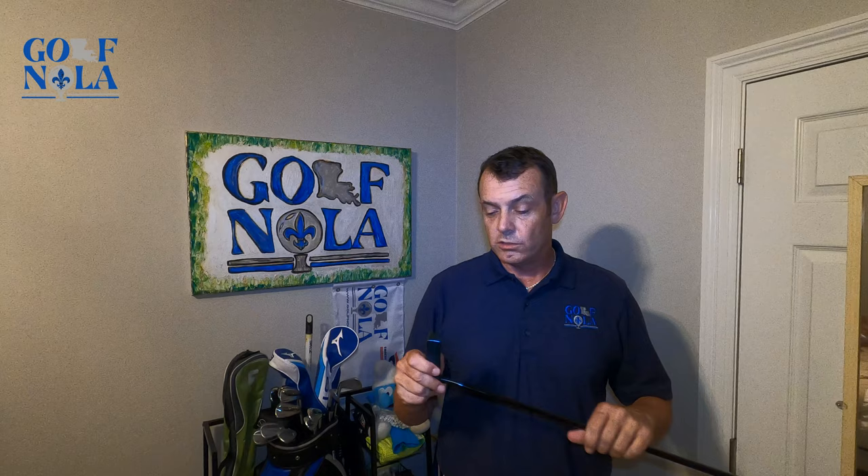It's definitely one of those putters — especially for the mid to higher handicaps that are struggling with putting — if you're looking for a putter that can kind of offset those miss hits to give you more consistency. Not that you're gonna make every putt, but more so that you're gonna put it closer to the hole, giving you a better chance of making that second putt.